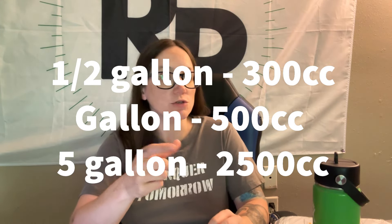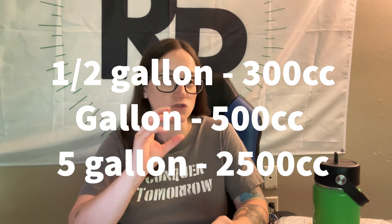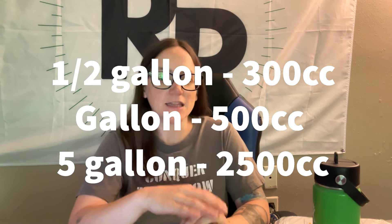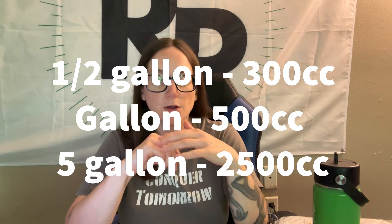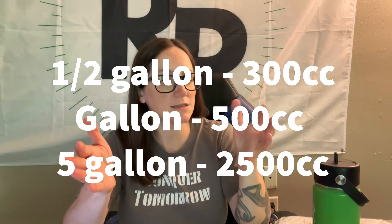For anything between one gallon and five gallons, I'll use somewhere between 500 and 700cc — for a three gallon, I'd use 700cc, though I rarely have three-gallon bags. These are just average numbers and for me it doesn't matter what the food is. You want to make sure you're not wasting oxygen absorbers by using too many or too few. If you're uncertain between 300cc and 500cc, go ahead and use the 500cc.